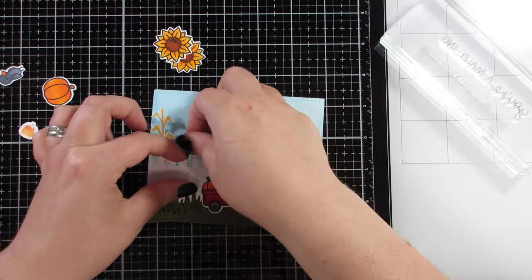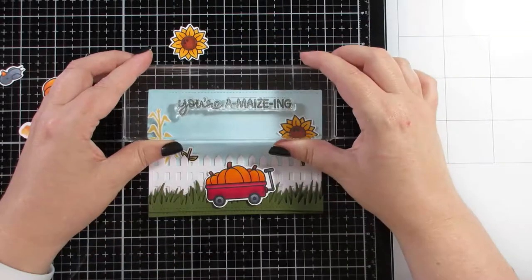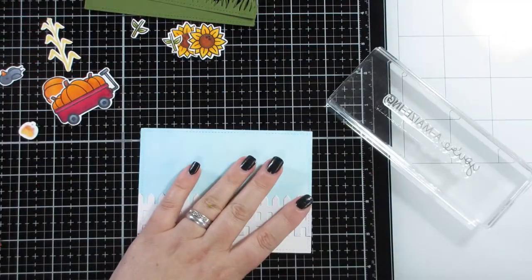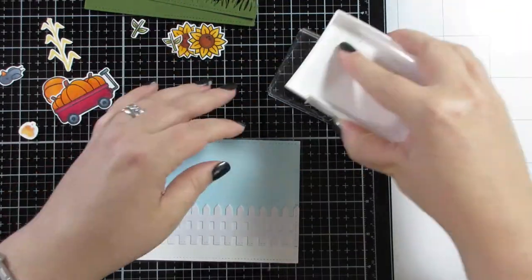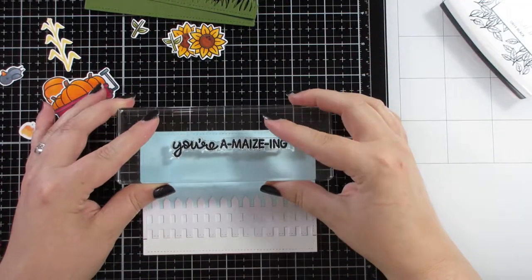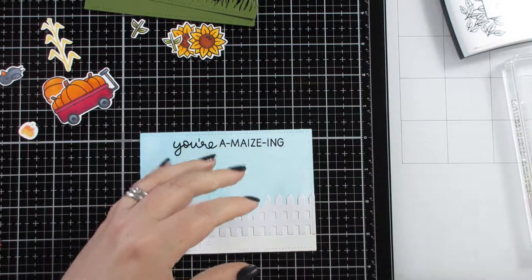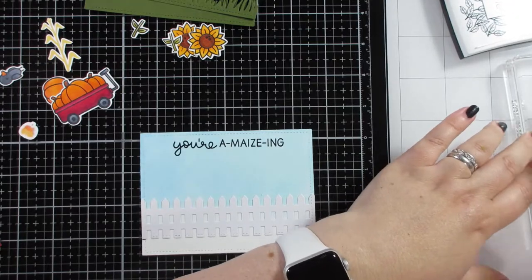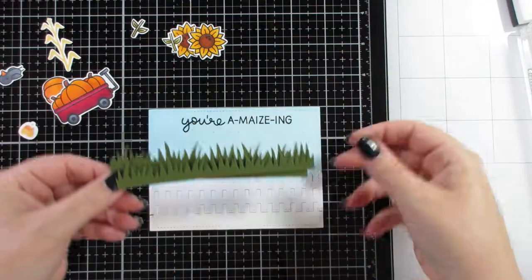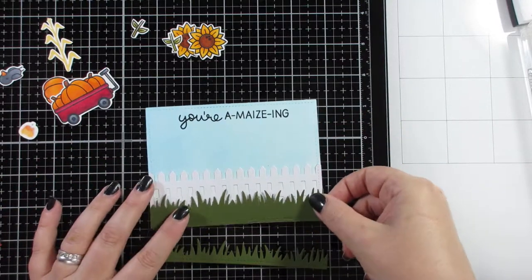I need to work out where to put the sentiment as well — it turns out I like it in the middle, and I had to take everything off to stamp it. For both sentiments I'm using Versafine Onyx Black ink, which is a really good, nice solid black ink. I really love it.